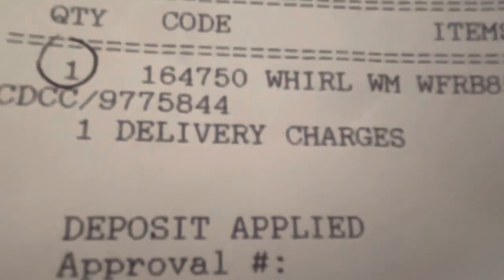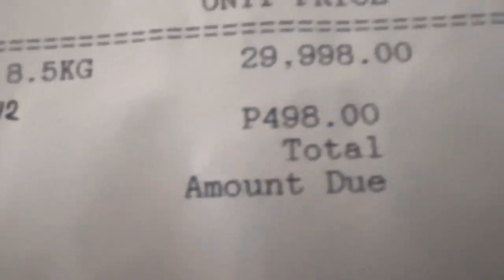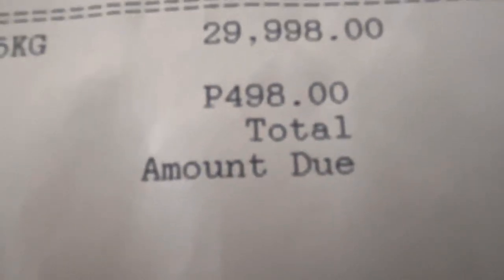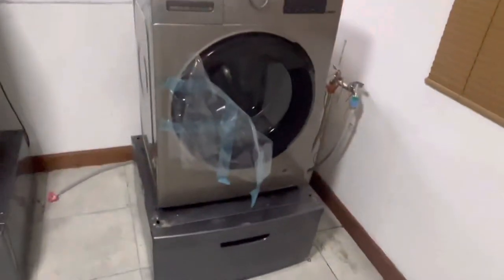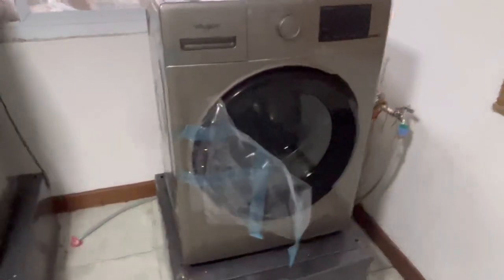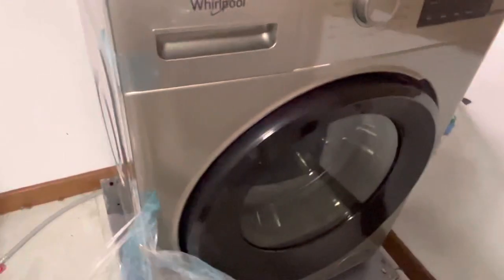Hello True Believers! Here it is — a Whirlpool 8.5 kg washing machine for $29,998 plus a delivery charge of $10, so let's just say about $600. We bought it yesterday and it got delivered the next day. Let's take a look at it in all its glory.